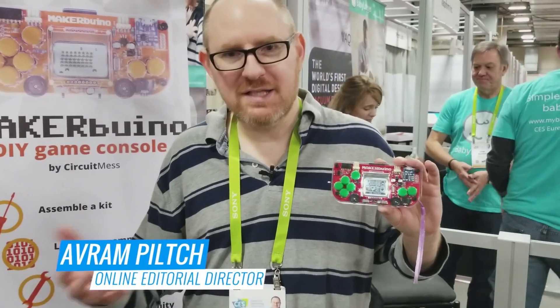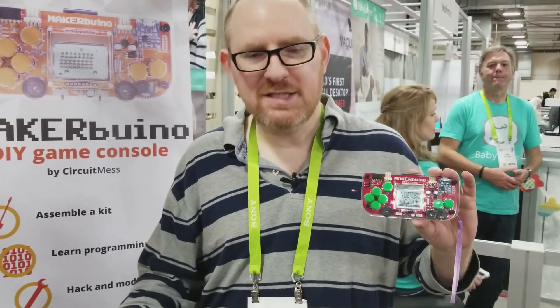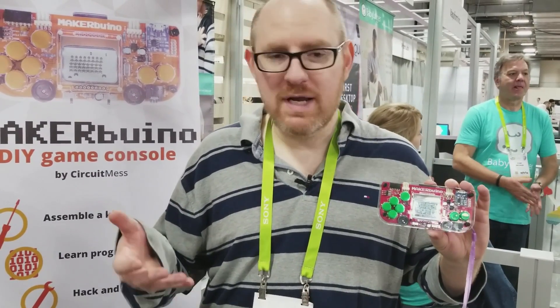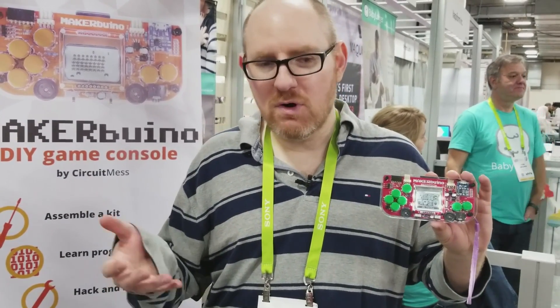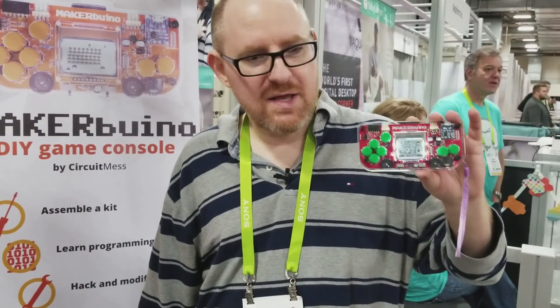Everyone wants their kids to learn about STEM and building electronics, but most kits you get today are either really difficult, really expensive, and/or really useless when you're done with them. Enter Makerbuino.